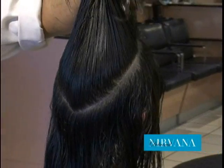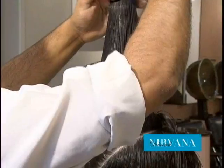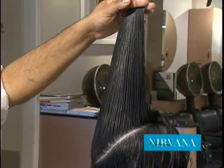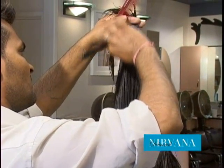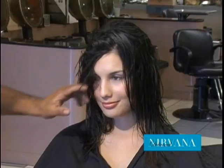So what I'm going to do is pull it up and carve into it. You can see the head shape now — she's looking beautiful.